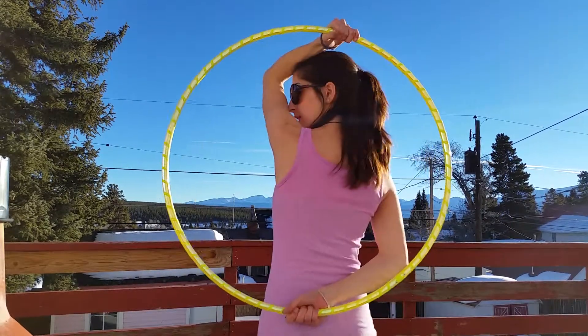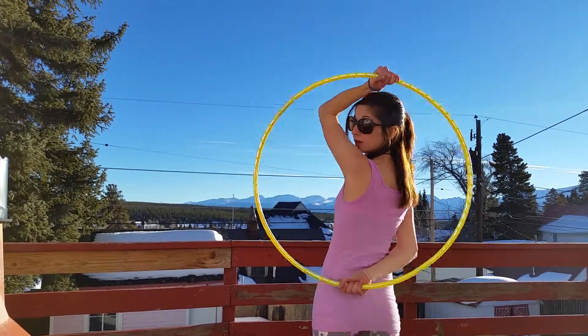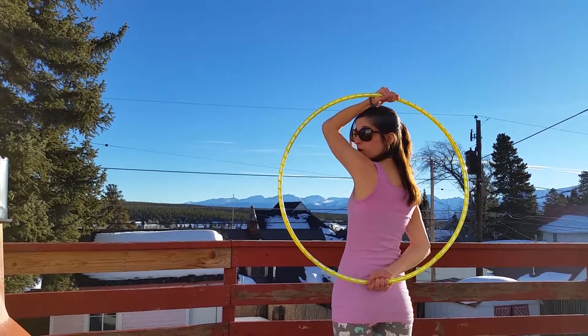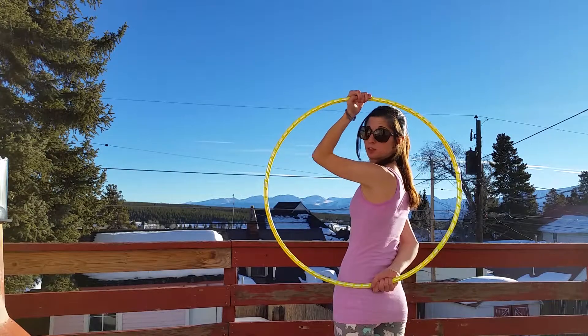You're going to hold the hoop like this — one hand at the top, and one hand by your waist. The one at the waist is going to hold onto the hoop, and the one at the top is going to let go.